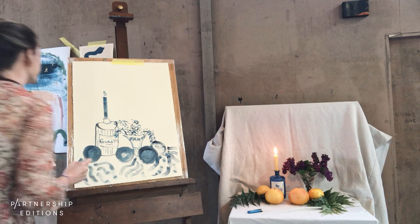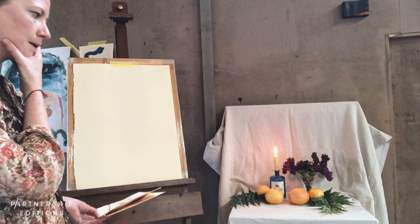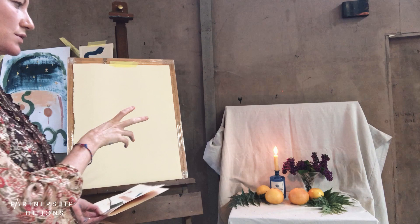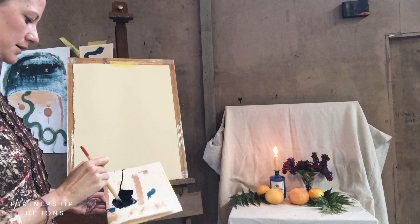So now I'm going to draw quite a similar composition, but I'm going to inject some colour into it. I'm going to see how I go and might not use colours totally true to what's in front of me, but I'm going to start with that blue again to draw the bottle and the vase — because I'm pretty addicted to this indigo colour and you'll see I use it a lot in my work.